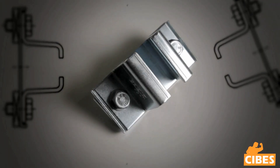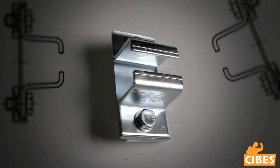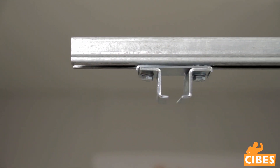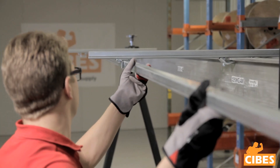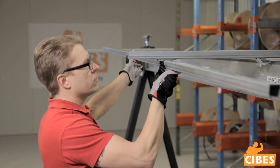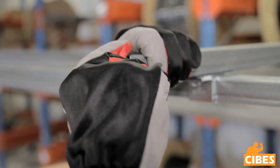To mount the extension arm, use a rail mount and square nuts. Insert the rail bracket into the extension arm. First mount all the extension arms and then insert the rail. Mount the end plug.